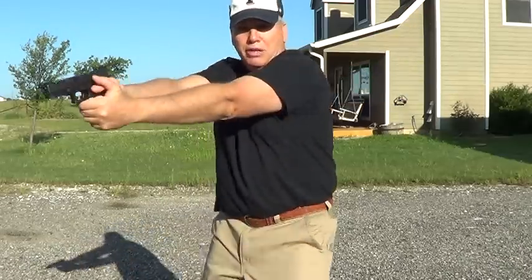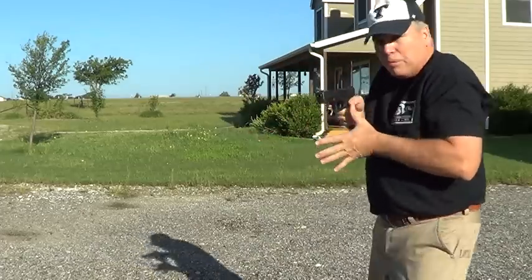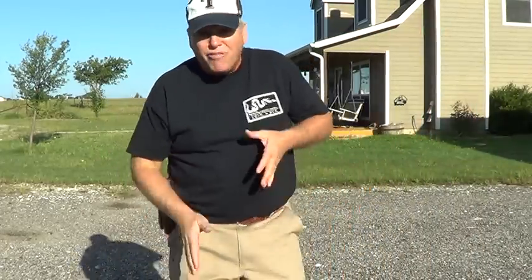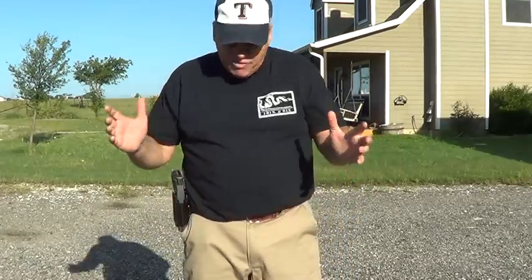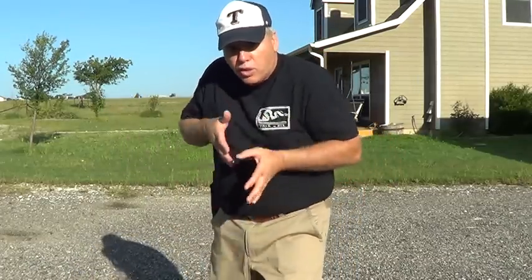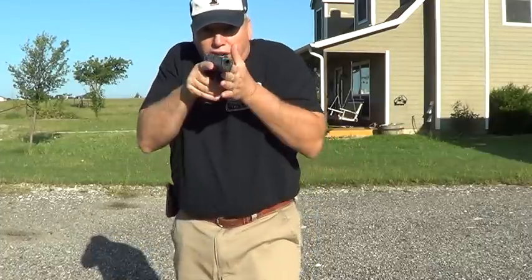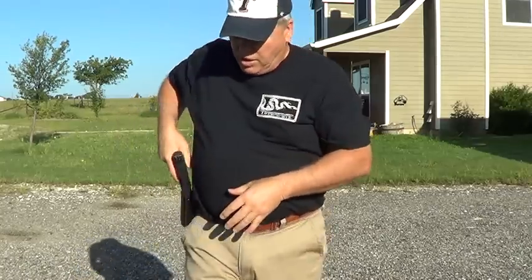With a rifle it's sticking way out — I would never clear a house walking in with the barrel way out front. It's too easy for somebody to grab. I'd be adjusting, slicing the pie, keeping the gun from breaking the barrier first. With a rifle that's very difficult because the barrel always telegraphs your position. That's why for clearing buildings we had shorter barrel rifles like the H&K MP5 — the barrel was much shorter, so you could maneuver in close areas. A pistol gets you even closer.